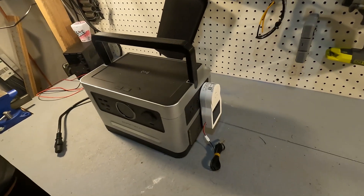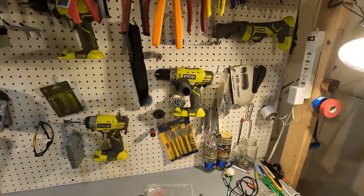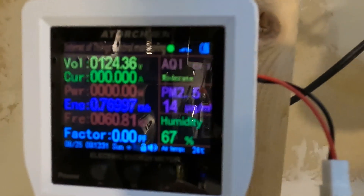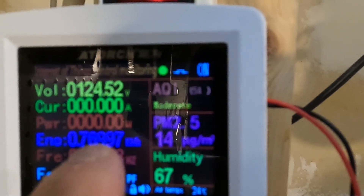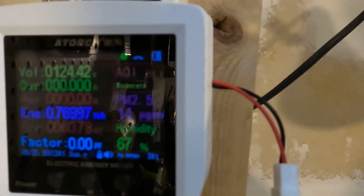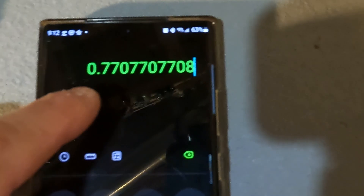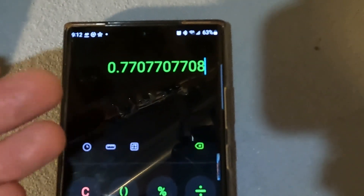The AC capacity results came in at 0.76997 kilowatt-hours, which equates to about 770 watt-hours. Dividing 770 by the 999 watt-hour capacity gives a 77 percent efficiency on the AC side — pretty close to what the DC side was.